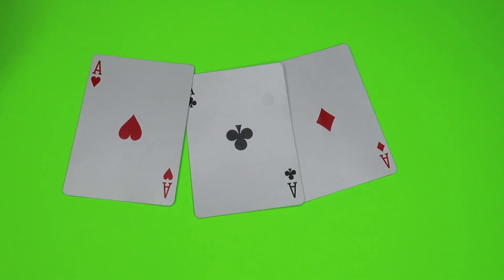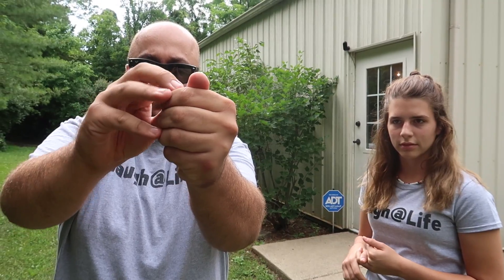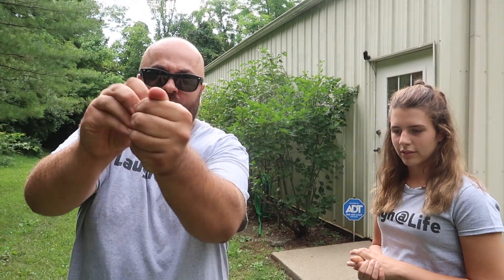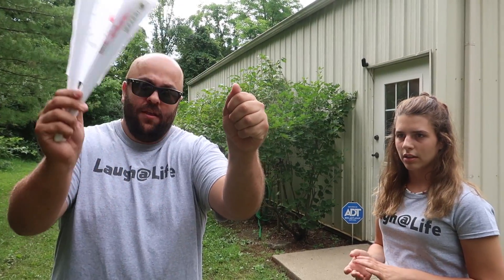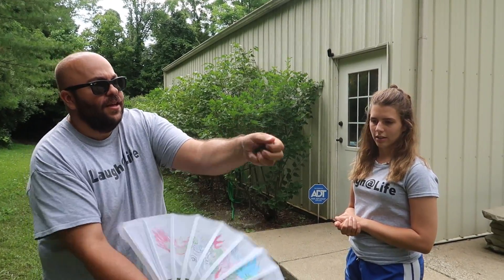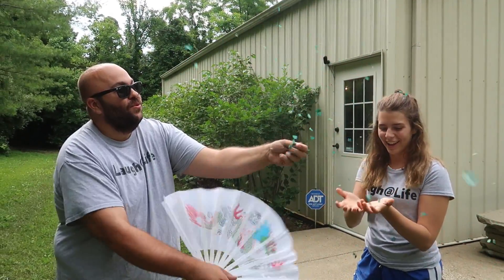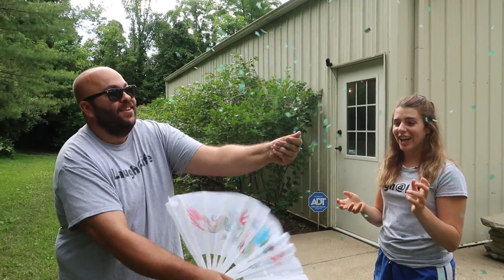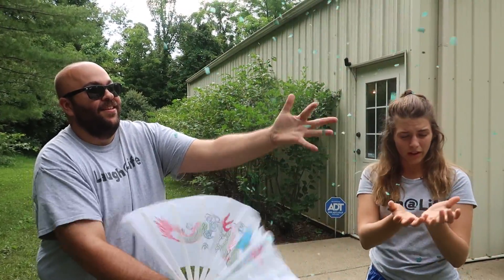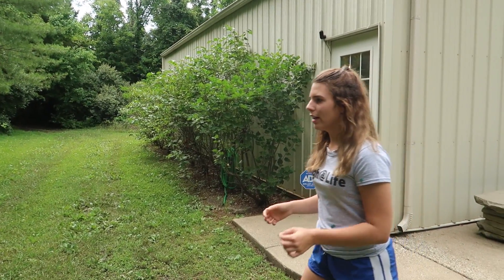Lauren, do you have a dollar I can borrow? I'm going to stuff it down inside my hand just like this. Now watch — I reach in my pocket and pull out a fan. I squeeze your bill, take the fan, and your bill turns into confetti — like a money storm! Magic! Enjoy. Wait — where's my money?